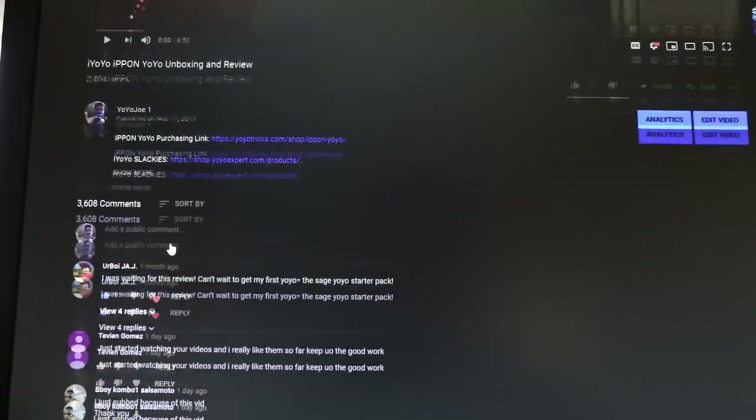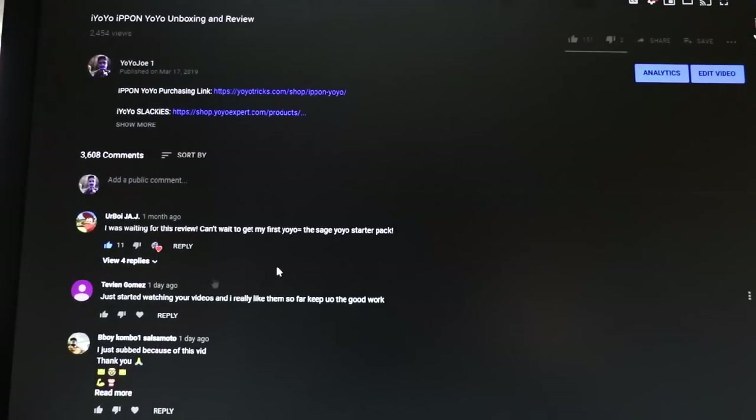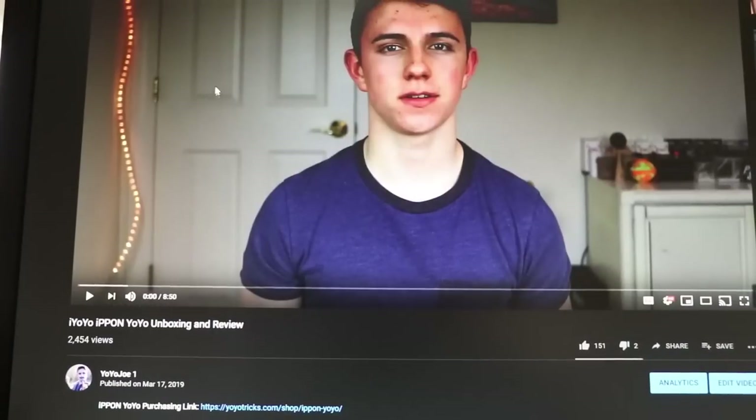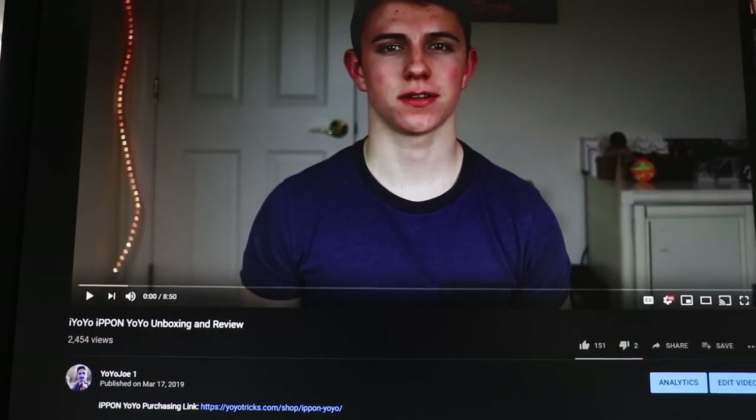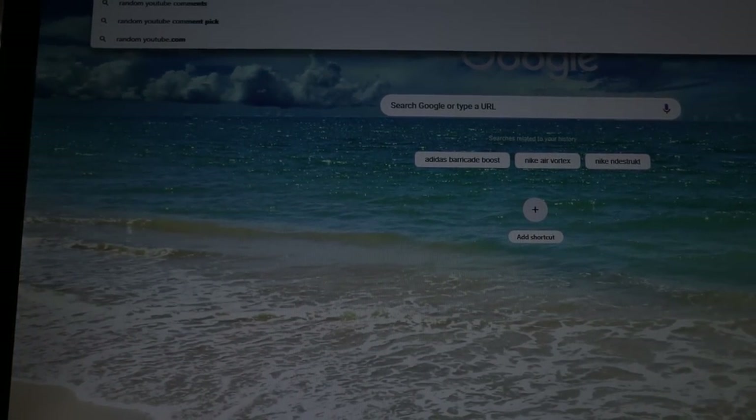You guys left a ton of comments on this video — 3,608 comments, which is insane. So thank you to all of you that commented. We're going to copy this link and send it on over to the random YouTube comment picker.